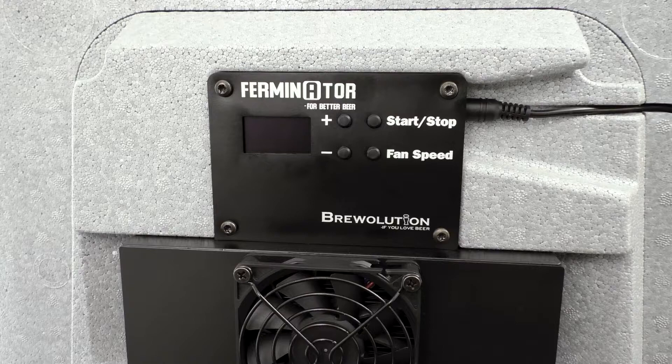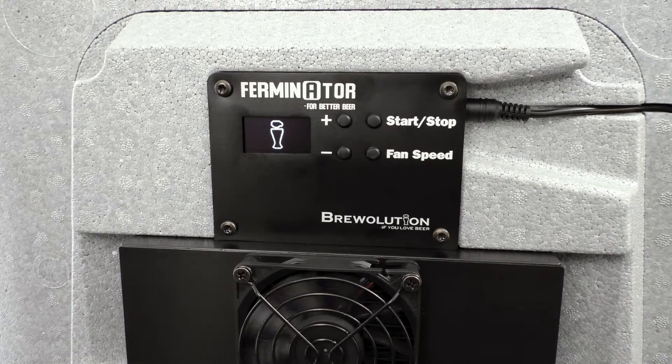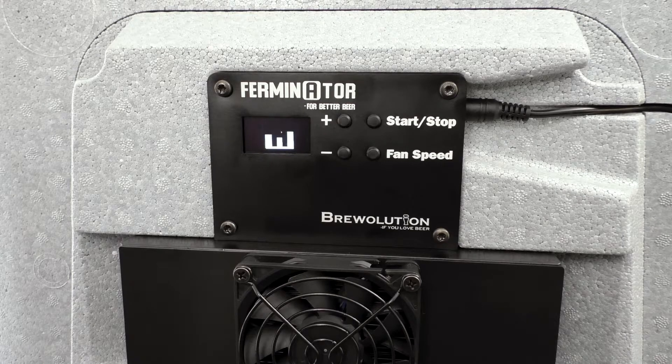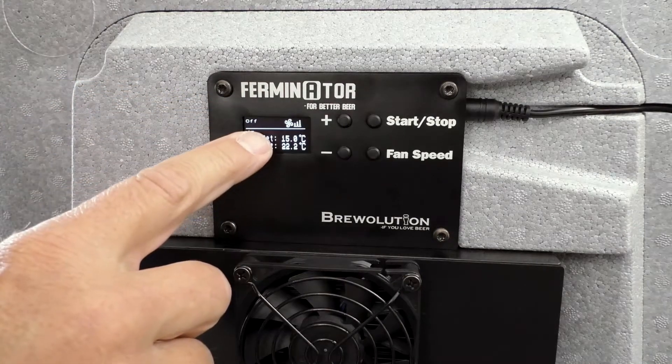Turn on the Furminator. The display will show that the Furminator is in off mode, set an actual temperature, and the fan speed will be high once turned on.